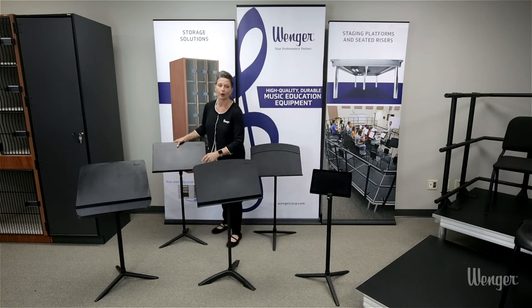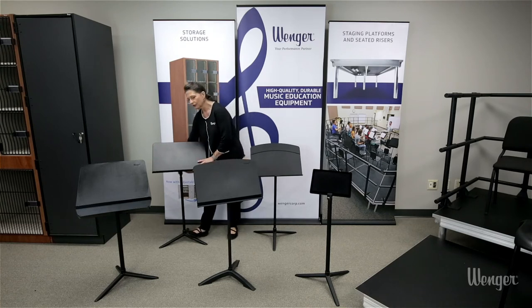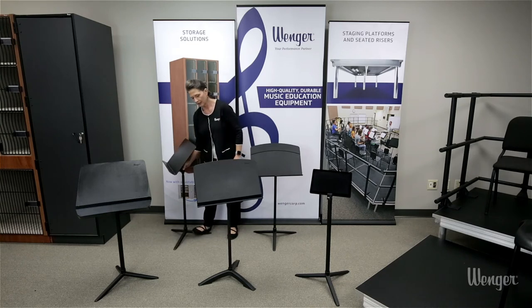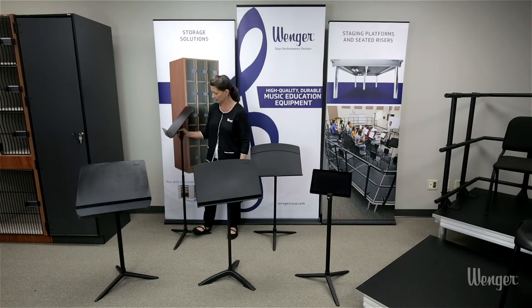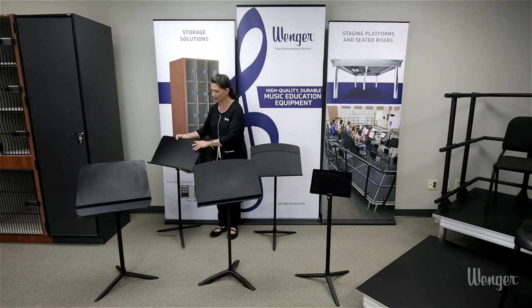This is our Roughneck music stand. It's our all-steel music stand. The desk is a steel desk with rounded edges to protect those valuable instruments. We have the steel base. What's different about the Roughneck is the trigger height adjustment. You simply squeeze the trigger to adjust the height, enabling one-handed height adjustment, and it will hold up to 30 pounds without releasing. So that is the Roughneck.